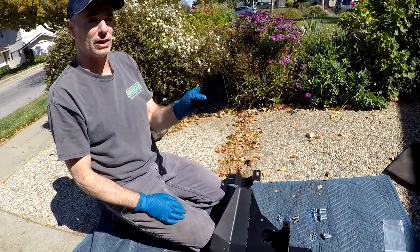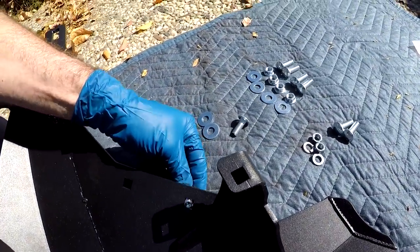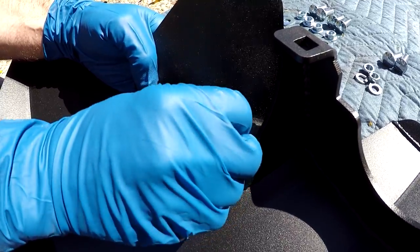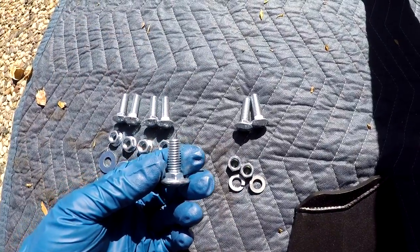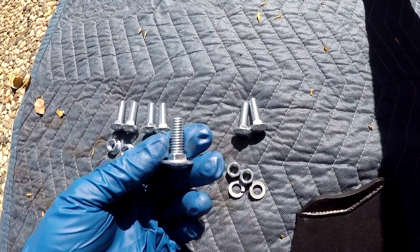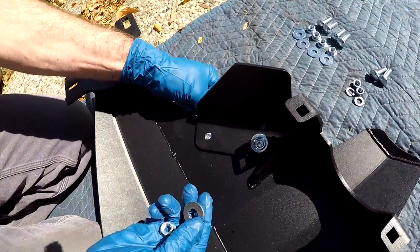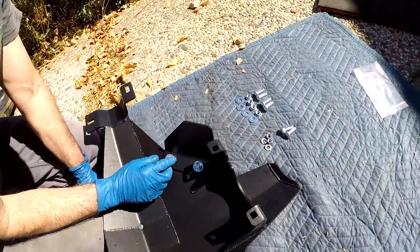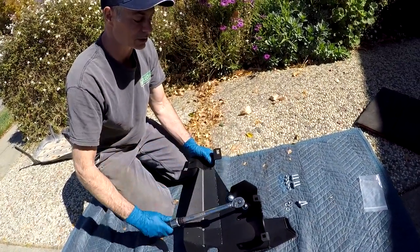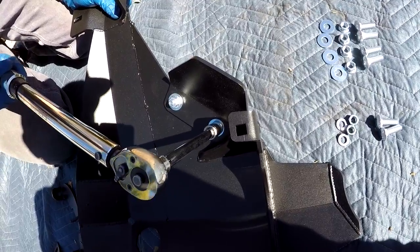To start, we're going to get the e-locker protector in place on the skid plate. We come in from the underside with the carriage head bolt, get the skid plate set over a flat washer, and then put on one of the flange nuts. The kit comes with eight bolts — six are the same size and two are shorter. The two shortest carriage head bolts attach the e-locker protector to the main skid plate. The instructions say to torque these to 23 foot-pounds, so we're using a 3/8 torque wrench with a medium length extension and a 14 millimeter socket.